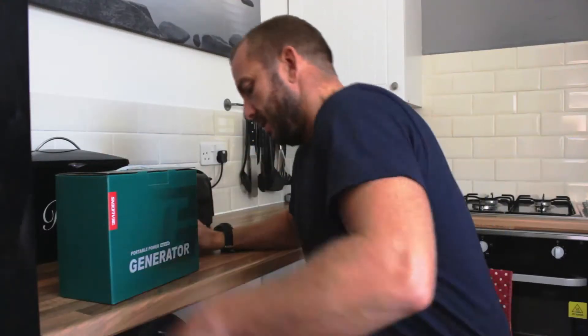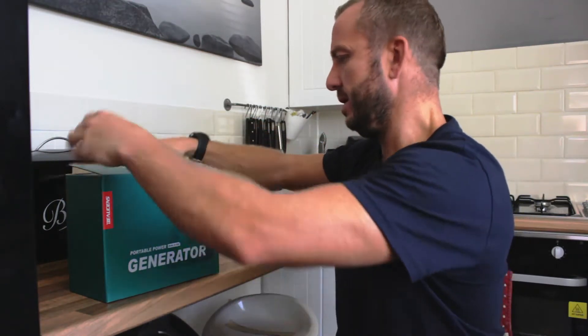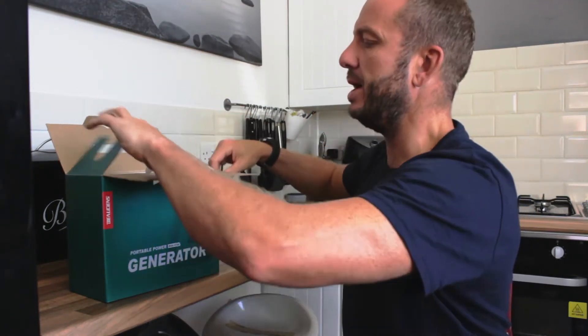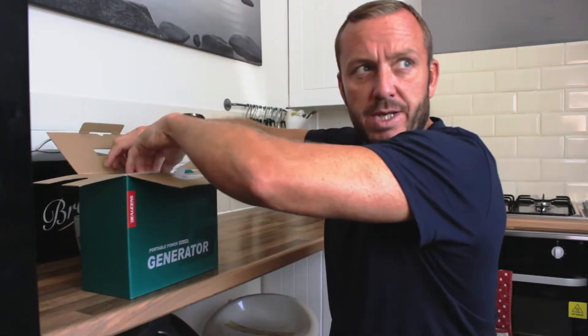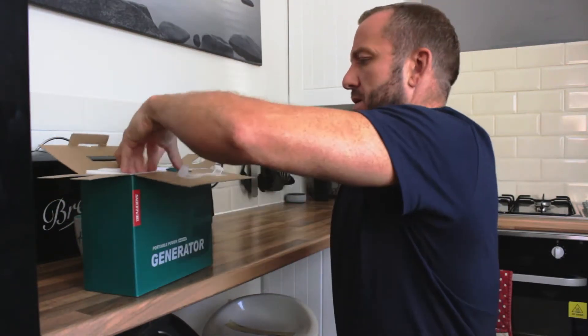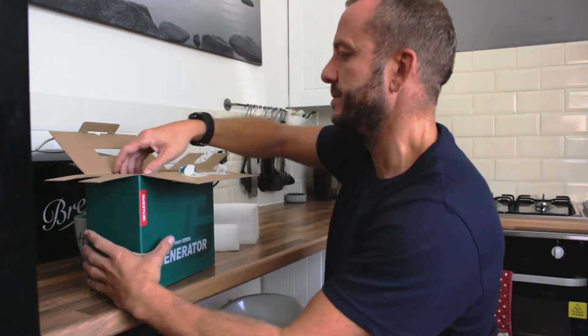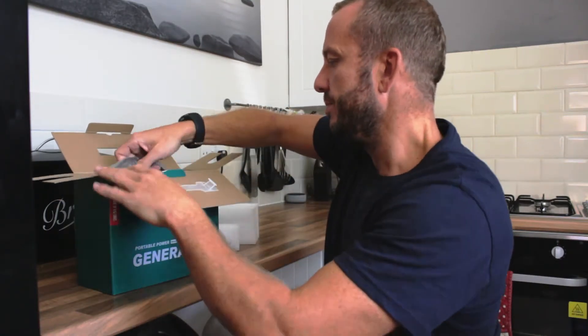I'm going to open it up, show you what it is, and it may hopefully help some of you guys out who are looking for the same solution as us. Now if you're wondering why I'm filming in the kitchen - it's the brightest place in the house. I could go outside but our next door neighbour is doing quite a bit of work, there's a circular saw going off every five minutes. Let's do the big reveal.